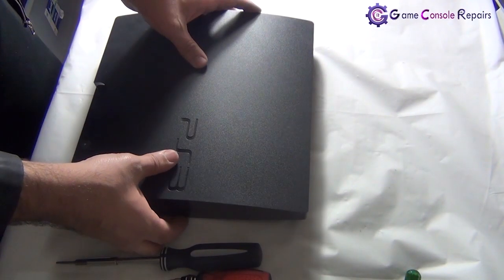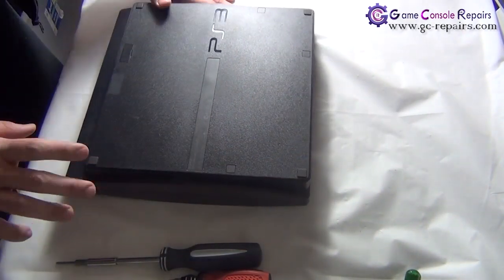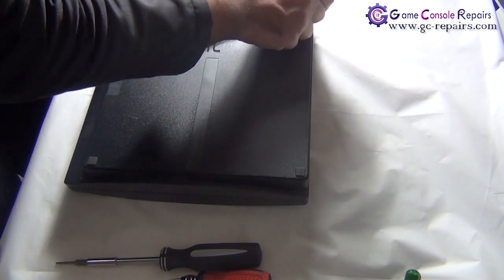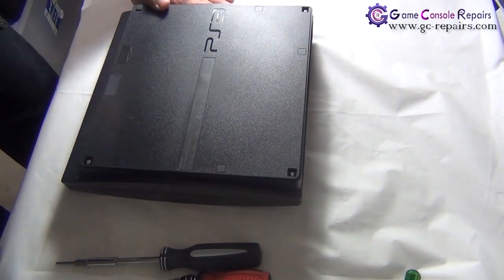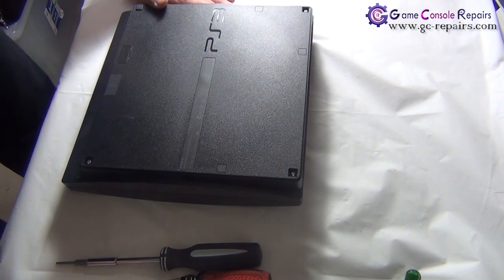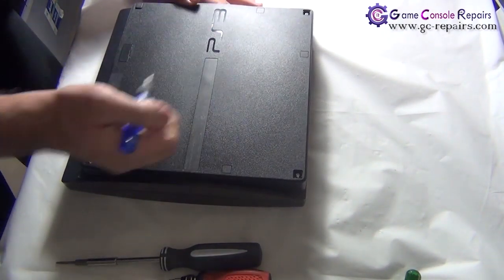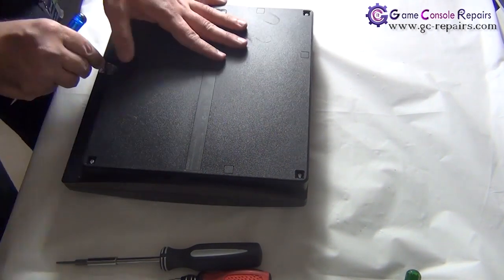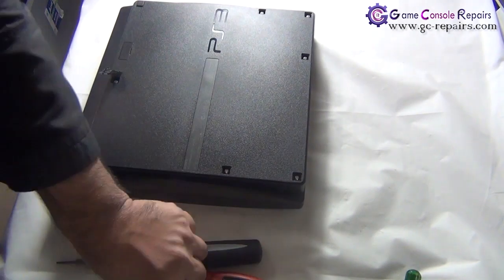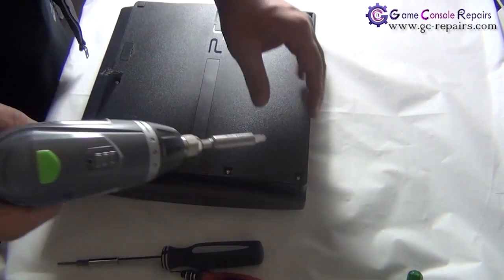Let's open up your PS3. Step one: flip it over, take out the one, two, three rubber pads, then use your small flathead screwdriver and take out the plastic clips — one, two, three — and there is one under the warranty sticker. Peel off the sticker and remove all these screws.